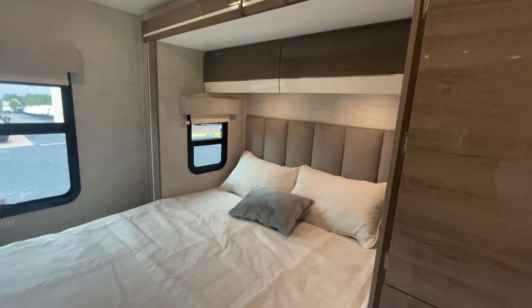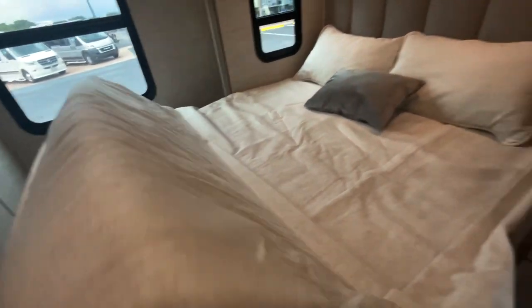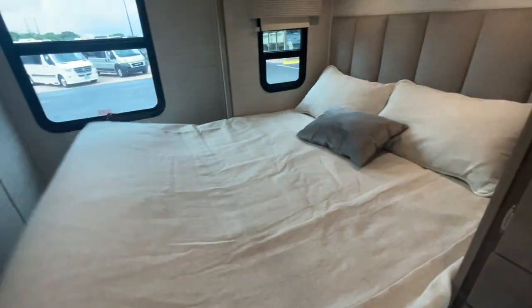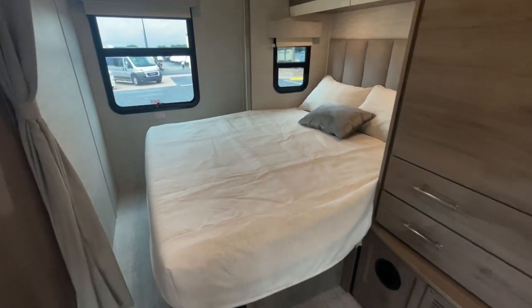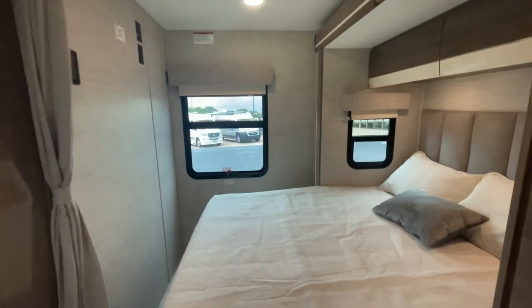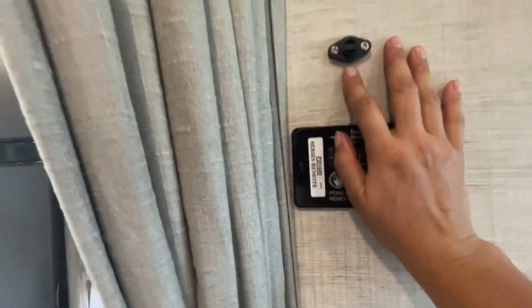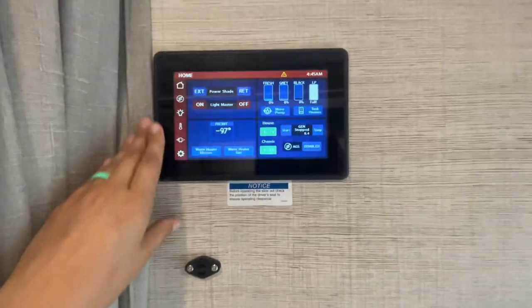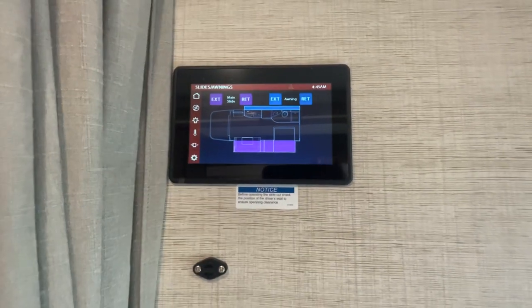The bed in the rear is a queen and does fold up while driving to close the slide. The fold is right around where your knees sit, so it's still comfortable to sleep on. If you want to sleep while someone else drives, you can flip the mattress and fold it up against the wall for length. There's a rear emergency exit window, a TV mount across from the bed, a temperature gauge, and the upgraded Firefly touch panel system — you can download an app to control your lights, slide-outs, awning, and more.